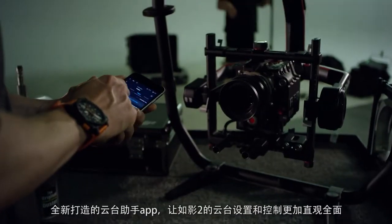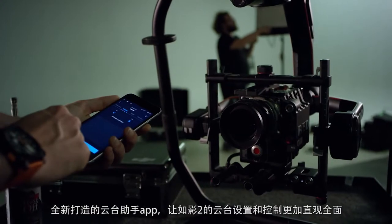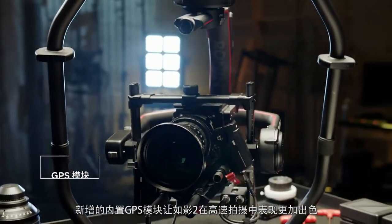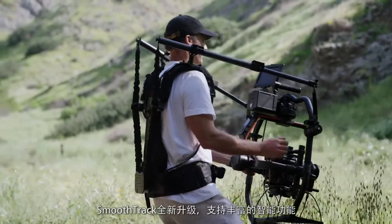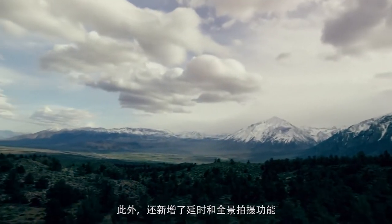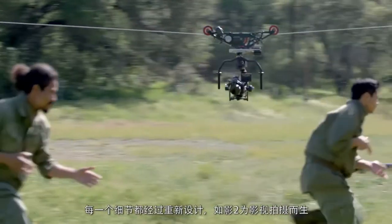The Gimbal Assistant app has been completely overhauled, making it more intuitive and allowing full control of the Ronin 2. A new built-in GPS module allows for better performance during high-speed shooting. Smooth Track has been updated for even better performance, and intelligent features like time-lapse and panorama are fully supported.